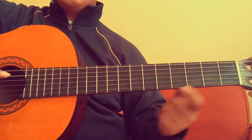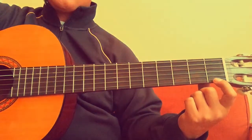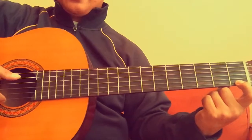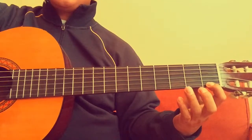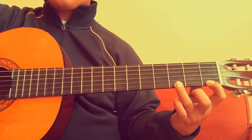That note is E. F is on the first fret, so you put your first finger here, press it, and then pluck the note — that's F.